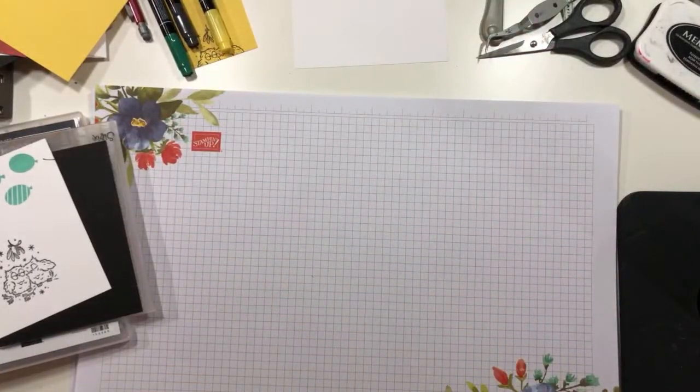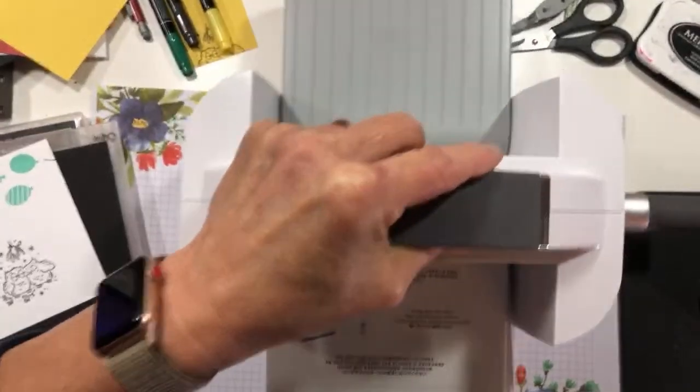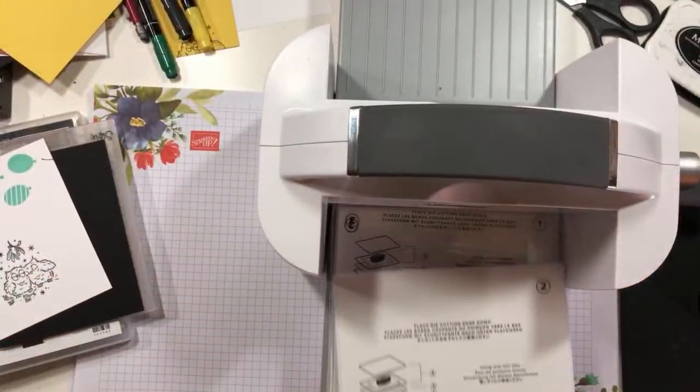Let's bring this SKIM over — that's what I'm calling it, SKIM. I'm an acronym kind of person. It's my military background. So this is SKIM — meet SKIM. All right, so when you get your SKIM, what comes in with the machine is the die plate, the plate, the basic plates, the bottom plate.